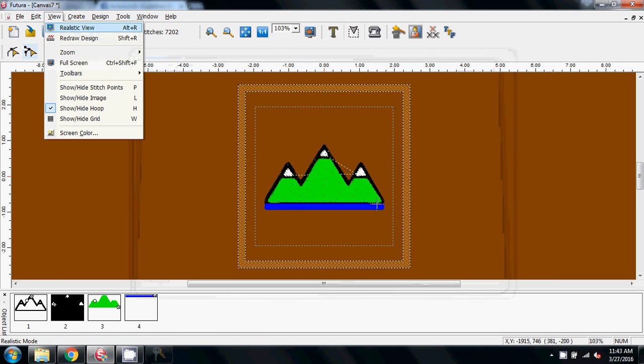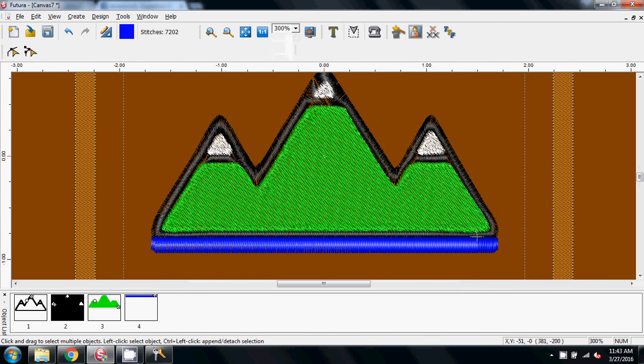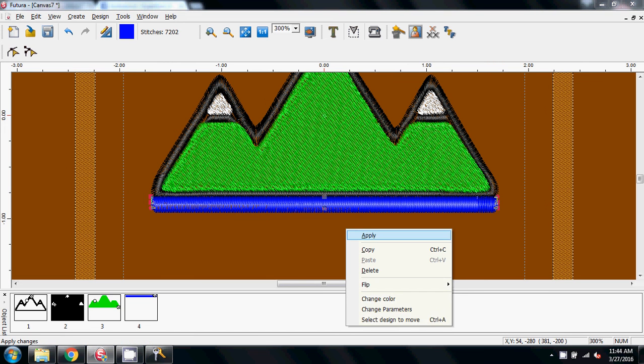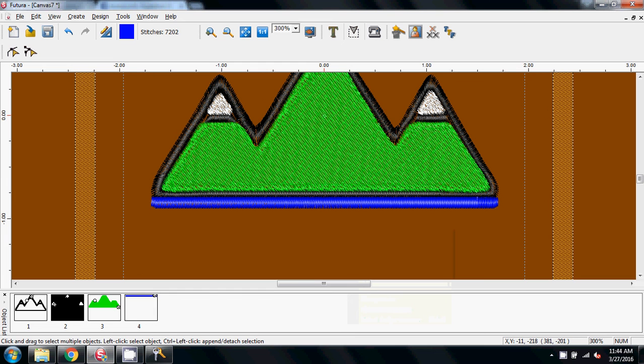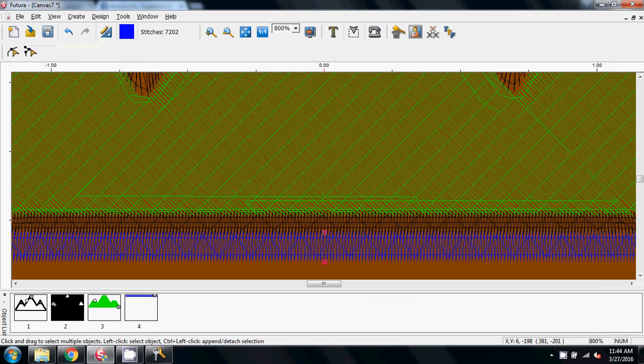Let's view in realistic view — there we have the image on the screen. As you can see at this stage it's not very good; it would have been better had I spent more time on the graphic, but this is where we now need to start doing more of the editing. The blue line here — we need that to be narrower — so right mouse click and apply. That's a little bit better. I'm going to move that down just a little bit away from the black, zoom in a bit closer, and turn the realistic view off so I can just see the stitches.